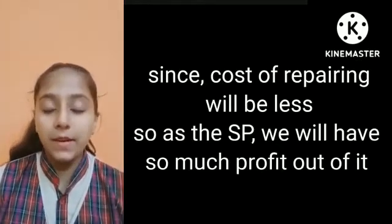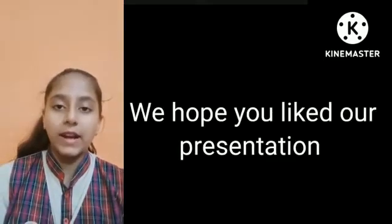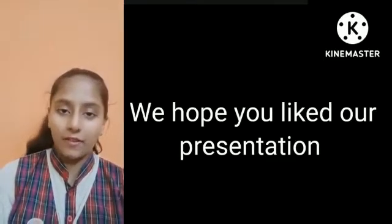Furthermore, it can be easily repaired if any part is damaged. I hope you liked our project. Thank you and have a nice day.